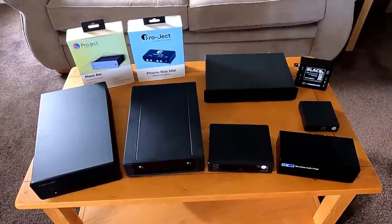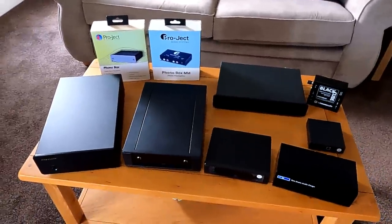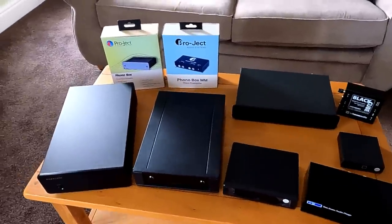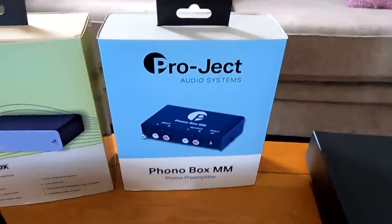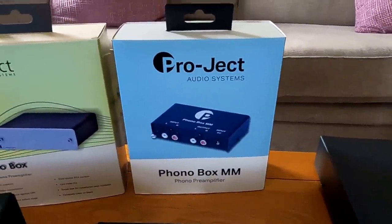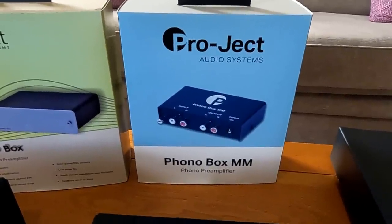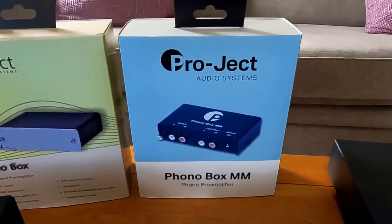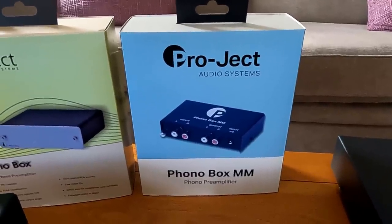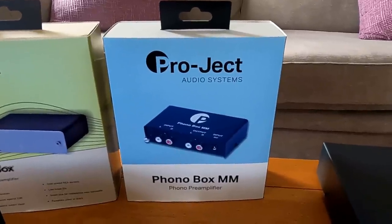I've just assembled a few phono stages that are available to hand. Obviously there are a few more and I'll mention those as we go on. Starting point is the Pro-Ject Phono Box MM, which is just their basic phono box. It's for people who've got perhaps a mini system or something that hasn't got phono capability, and it's just a box to make it work. It is a good little circuit — it works well, much better than cheap stuff off eBay. It's a proper little phono stage for not a lot of money.